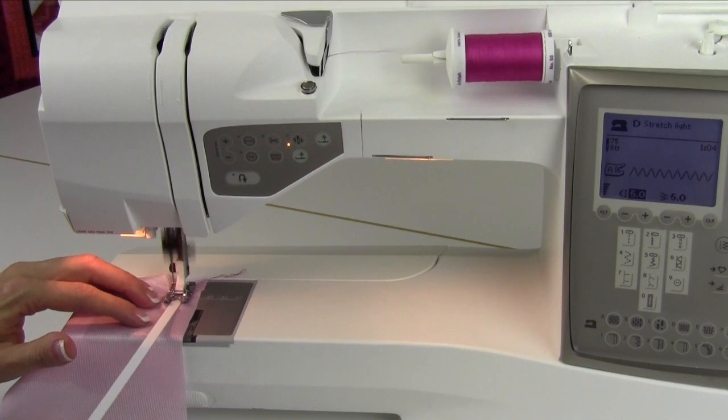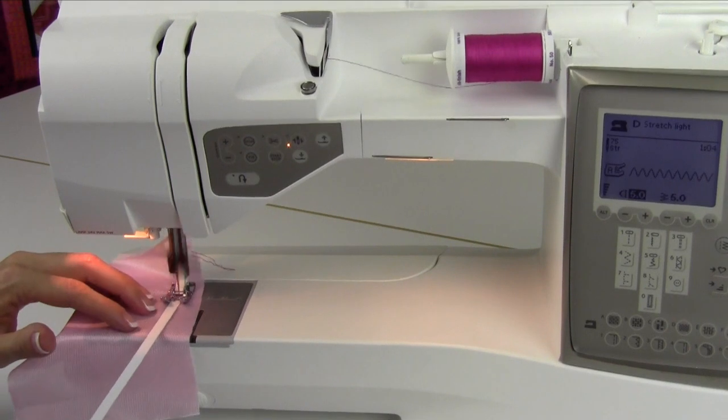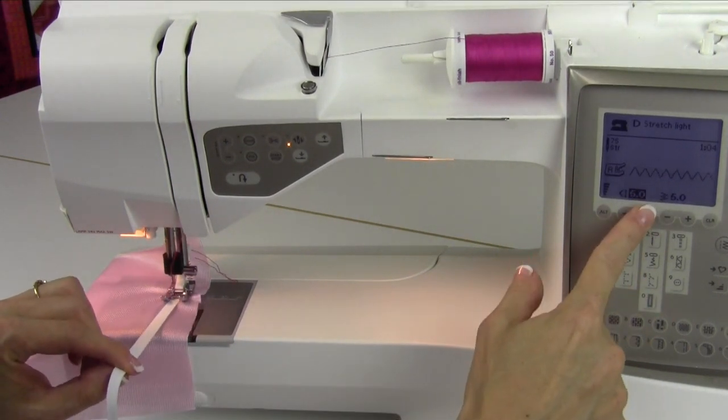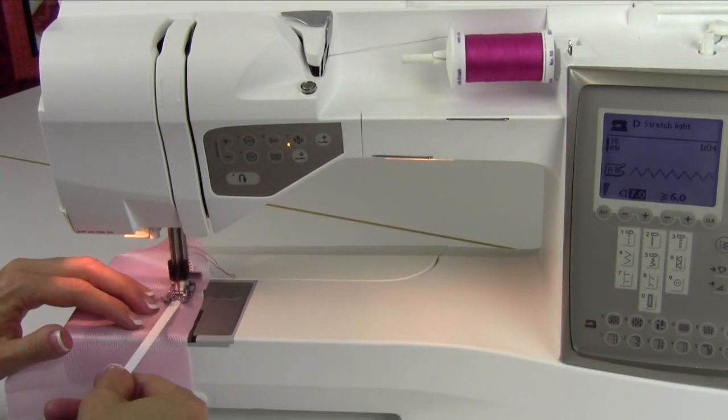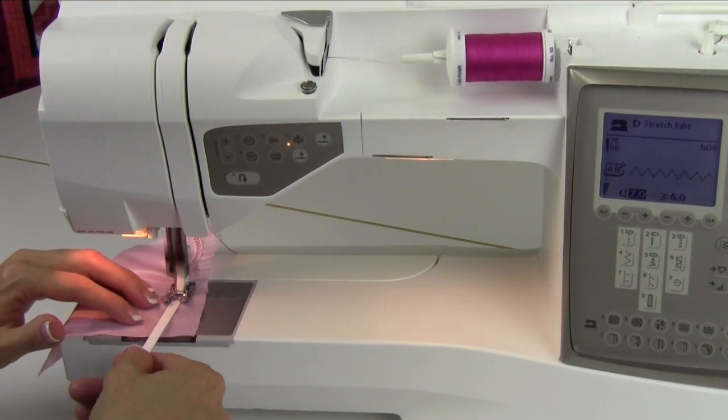Then as I pull it, it's really going to give us a nice stretched out look here. I'll make that a little longer — it doesn't have to be that. When you start to pull it, it kind of pulls it in a little bit, but this is really looking fun.